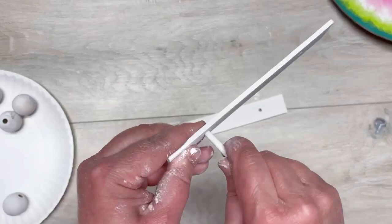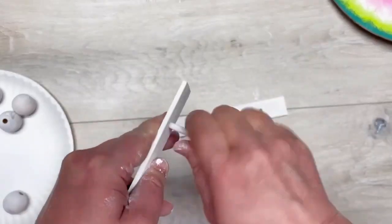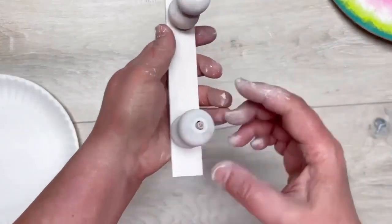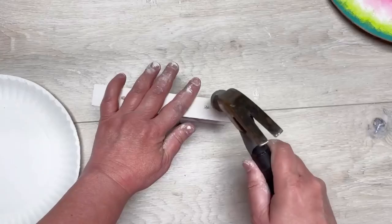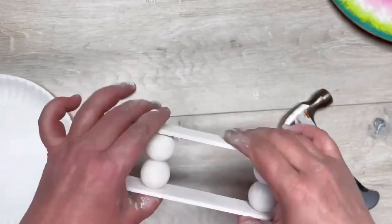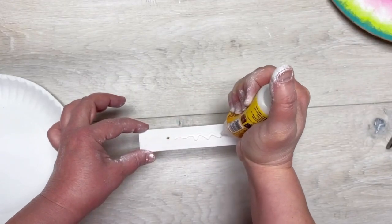Now we're going to put it together. We have our paint stirrers and our cut-down dowels. Put the dowels in each one of the holes, then put the wood beads on, then put your other paint stirrer on top. Tap it in with a hammer gently. I suppose you don't need the wood beads but I thought it made it look pretty.